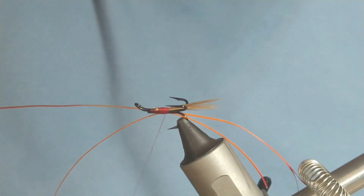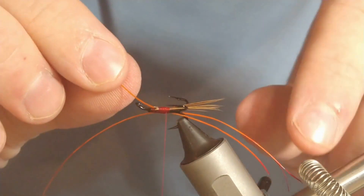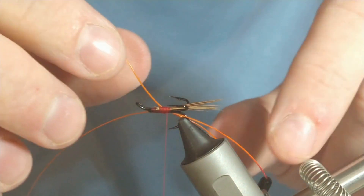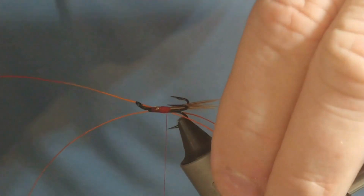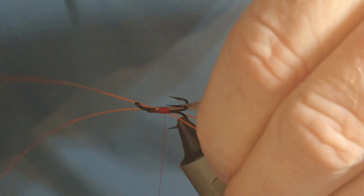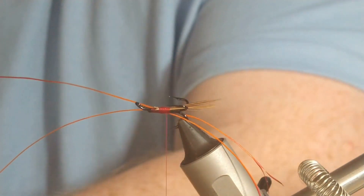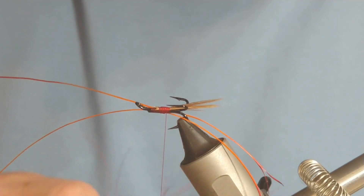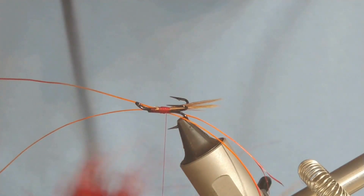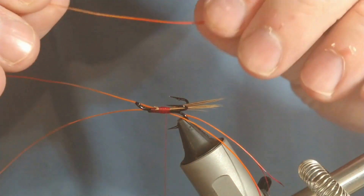It's a bit fiddly but hopefully worth it. What you can do as well with the feelers — you can put them on the back of your hand if you want to and get a nice curved shape to them. I'm just going to put a few more feelers here, doing a couple at the top.